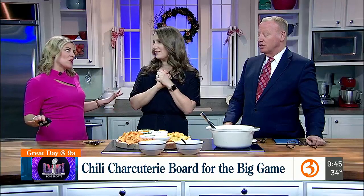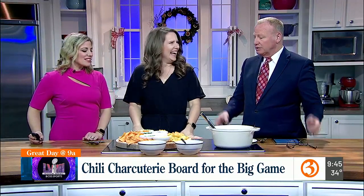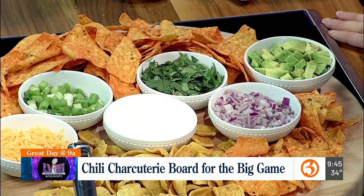Now this is a total game changer, if you know what I mean. It really is. This looks amazing and it looks so bad for me and I love it. There's green things on this — there are vegetables on this. Look at that. That's awesome.